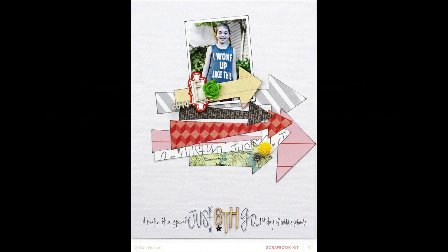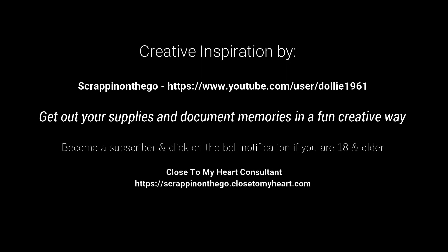If you're not a subscriber, be a subscriber, give a thumbs up, and share my channel. See you next time, bye!